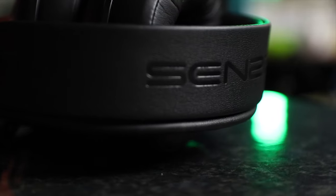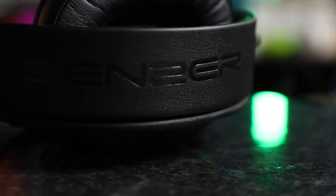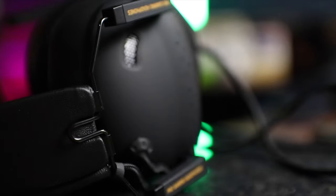This is a review of the Sensor SG500. If you decide to pick this up, it will set you back just under 25 US dollars.